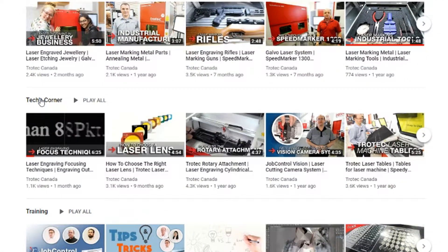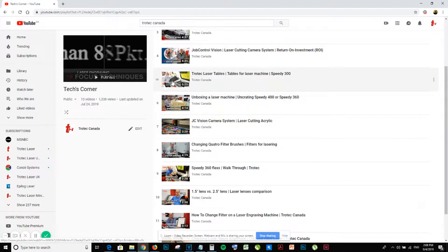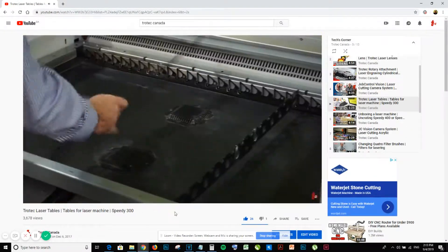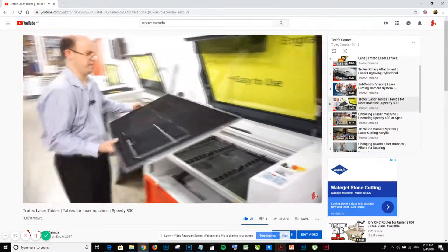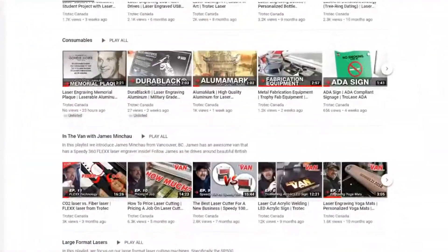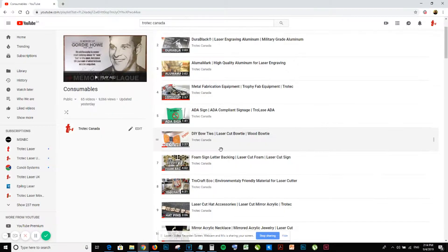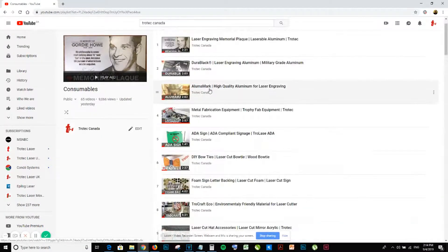We have a tech corner playlist with videos on tables, lenses, filters, uncrating, and everything you need to know to maintain your Trotec laser. We also have a consumables playlist spotlighting the products we sell and the settings, ideas, and inspiration on how you can make them.